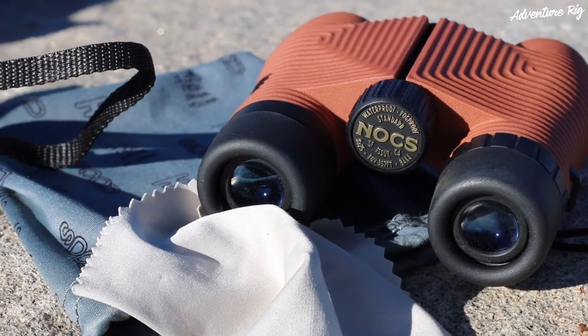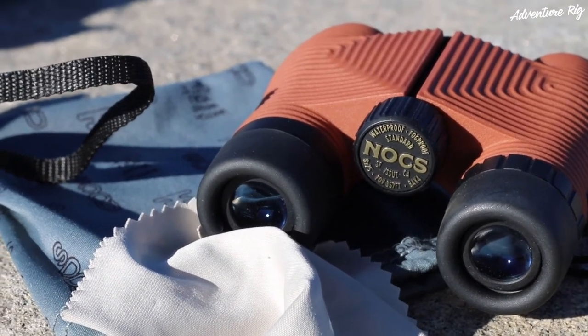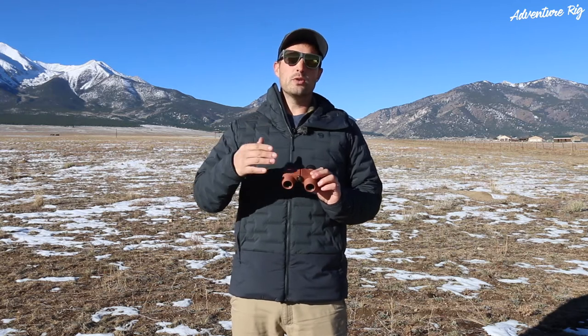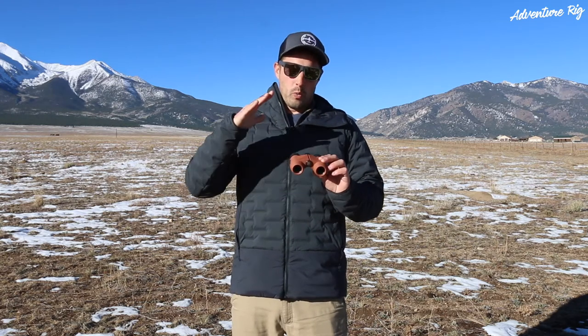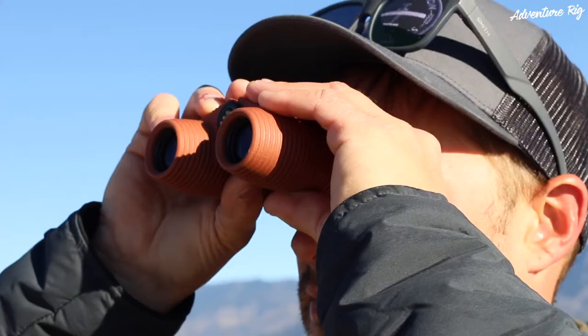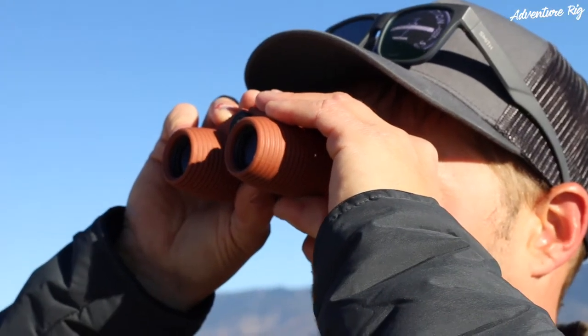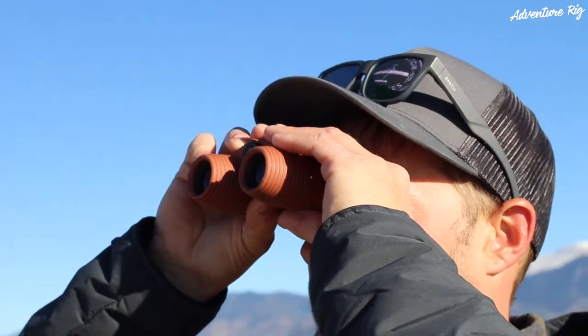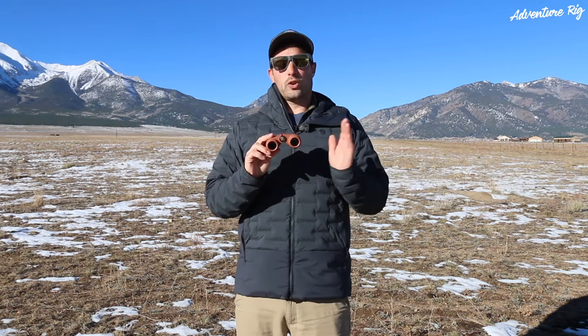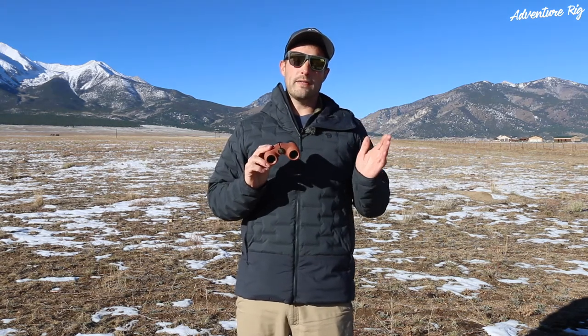To start with, I mentioned that they were 8x25. What does that exactly mean? The first number, the 8, is referring to the magnification. So when you look through these, objects are going to appear 8x closer than through the naked eye. The 25 refers to the objective lens size — it's actually a measurement going across the lens, meaning 25mm.